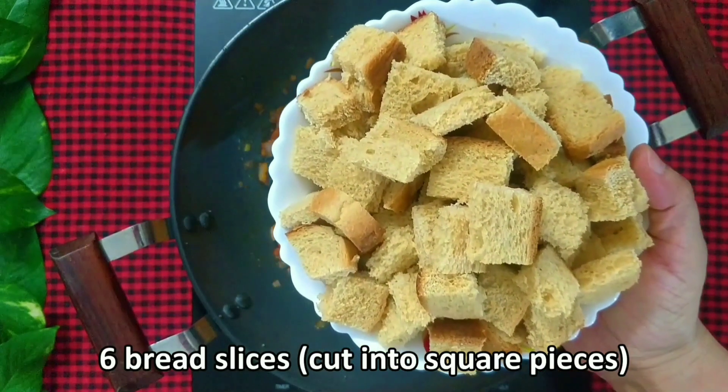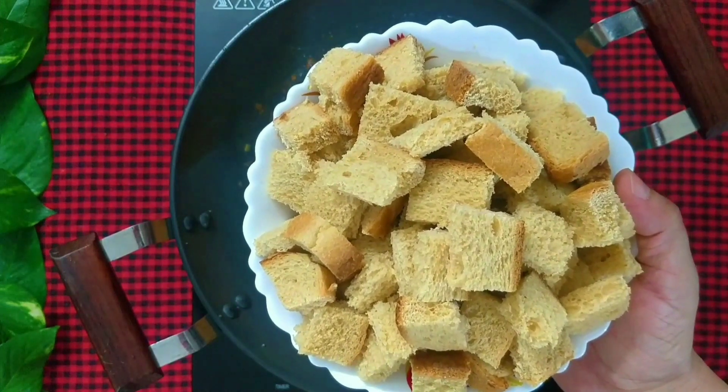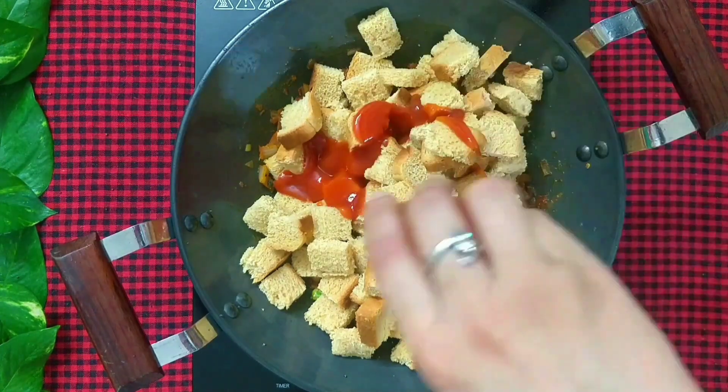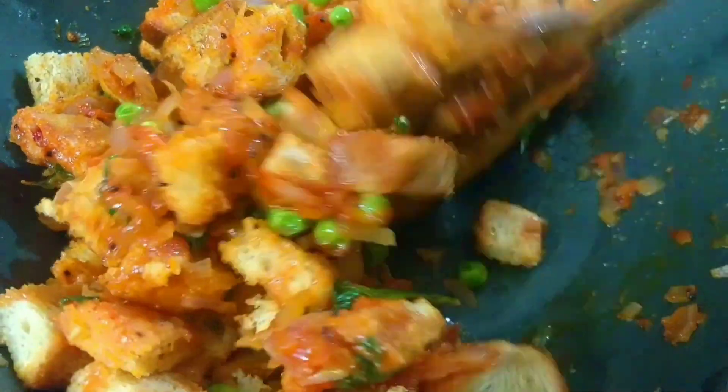Now add 6 slices of bread cut into square pieces. I am using whole wheat bread but you can use any bread you want. Also add 3 tbsp of tomato ketchup. Give it a good mix and saute the mixture for a minute.